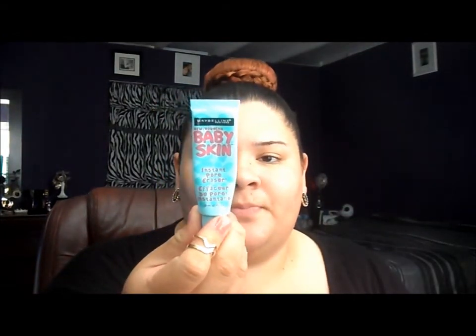Next, I'm going to take my Baby Skin Instant Pore Eraser and apply it to the area where I have the most problems with my pores, and just dab some on. Then using my Sephora Beauty Amplifier Pore Perfecting Primer Mist and a dry beauty blender, I'm going to spray it over my T-zone area and blend it into my skin with the round part of the beauty blender.